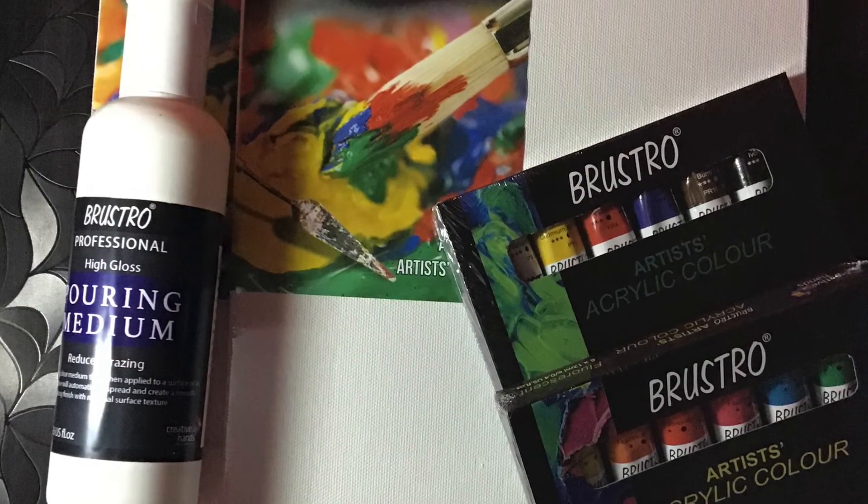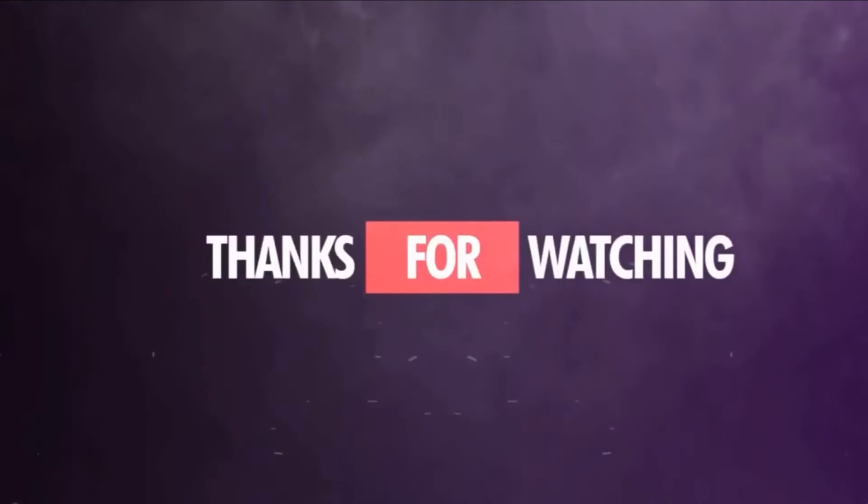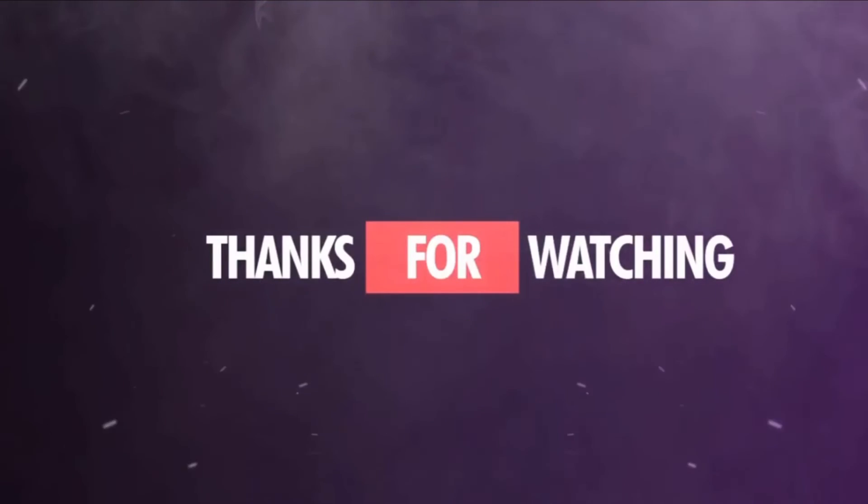Thank you for watching my video. Like, share, and if you are new, don't forget to subscribe and hit the bell icon. Tell me if you want more of this type of video. Thank you, bye!